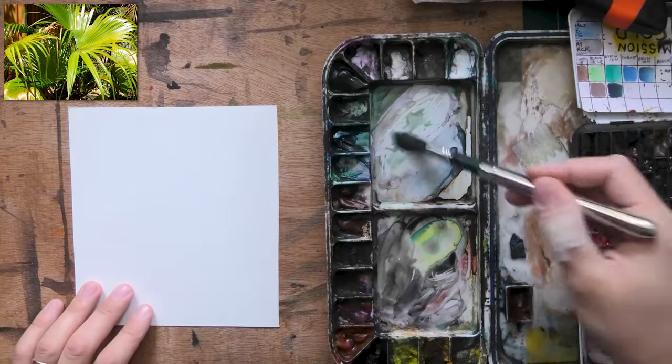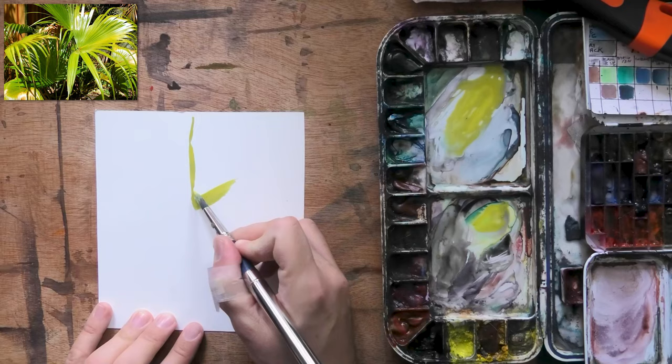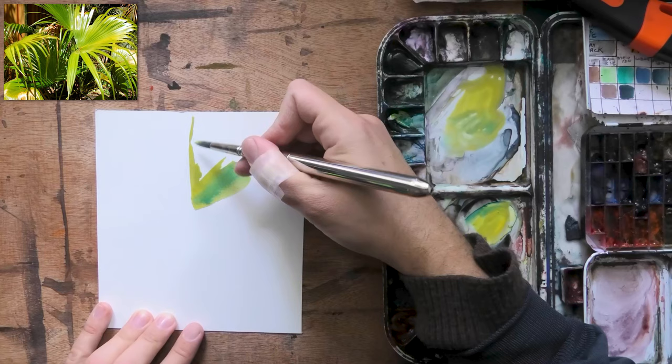Hey, what's up? Lee Ron here. Thank you for joining me. In today's video, I thought I'd share with you a fun process where you can sit back, relax. You don't have to see my face this time, just recording audio. This process is a painting I did with no pencil lines.